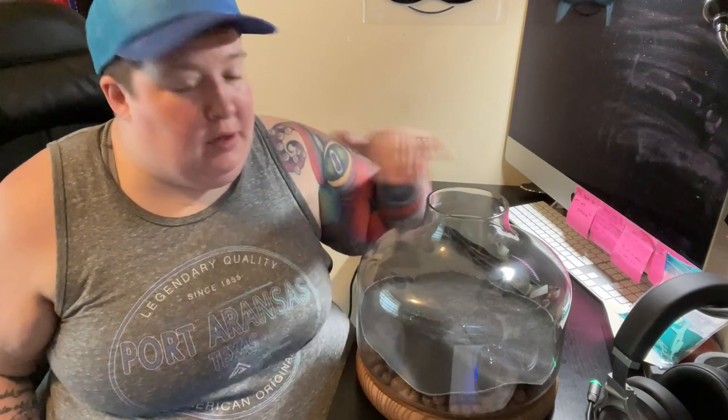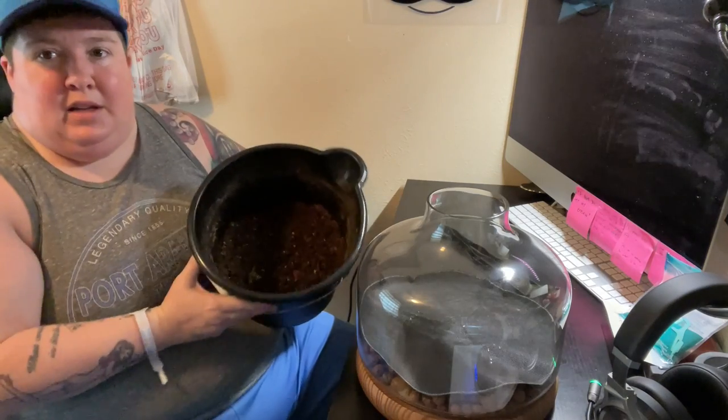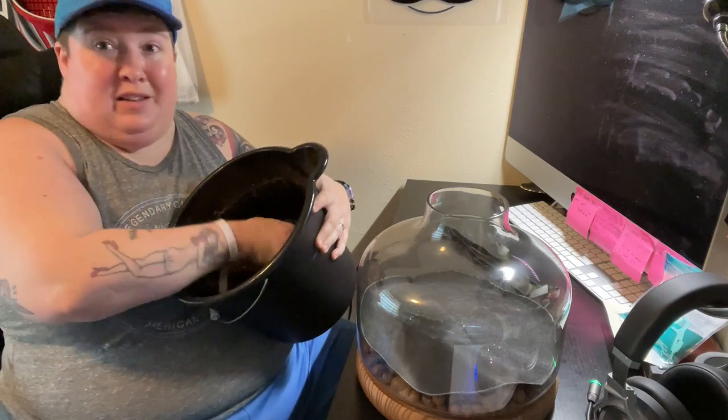Now we're going to add some potting soil that I mixed up myself. There's a little bit of sand and gravel, a little bit of sphagnum moss, and coconut coir, and it's been pre-moistened. We're going to put it in here on top of this and then we're going to pull out our plants. Here's the potting soil I made — still very moist, it's been sitting for about a week.